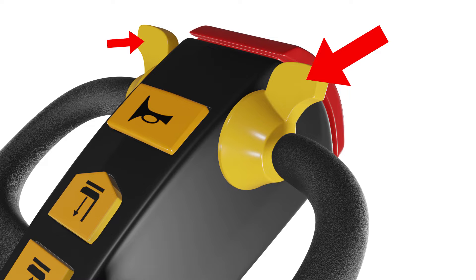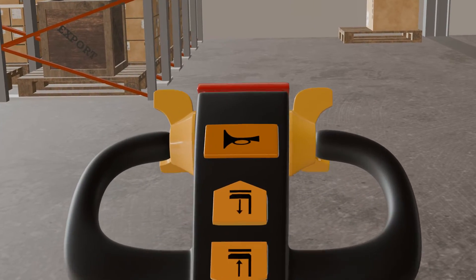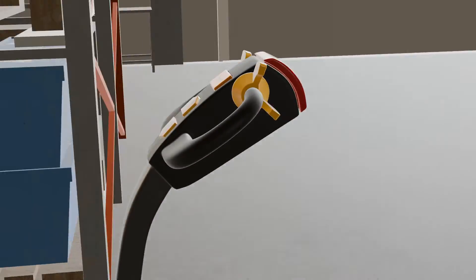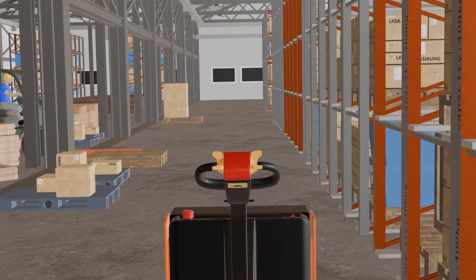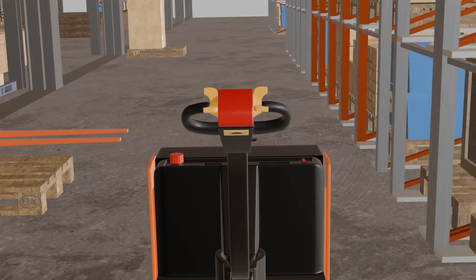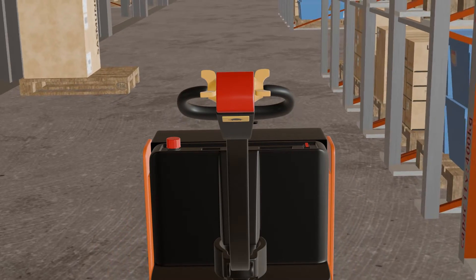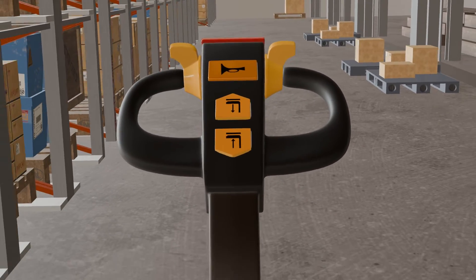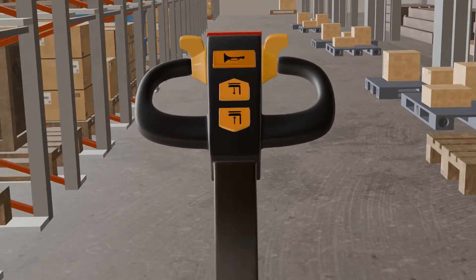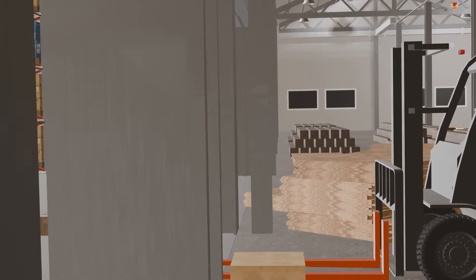Now let's discuss their core functionalities. The horn button or alarm is usually located at the center. This button is used to alert other people or vehicles in your vicinity. You should press this button whenever you need to warn someone of your presence, especially in crowded or noisy environments. The horn button may produce a loud beep, similar to a car horn, which is especially useful when working in crowded warehouses or distribution centers.